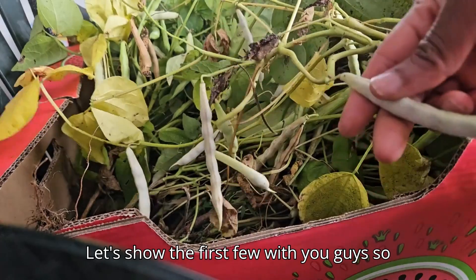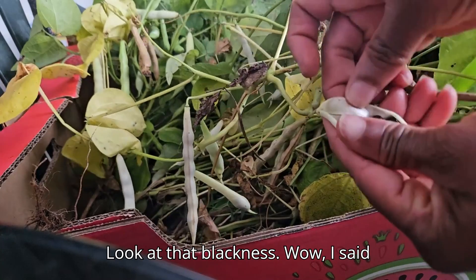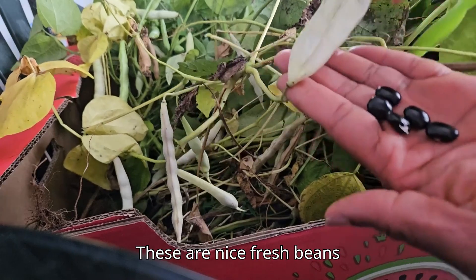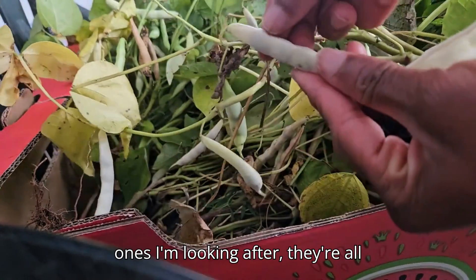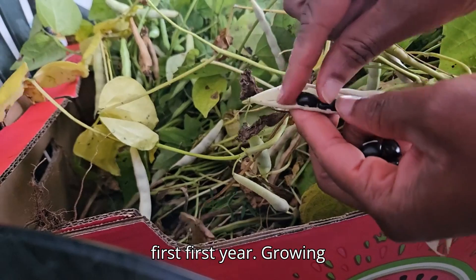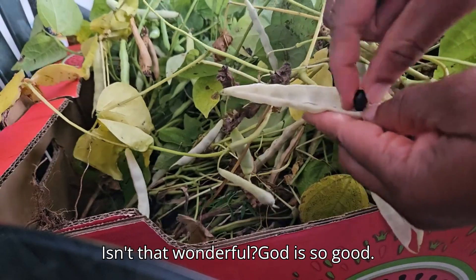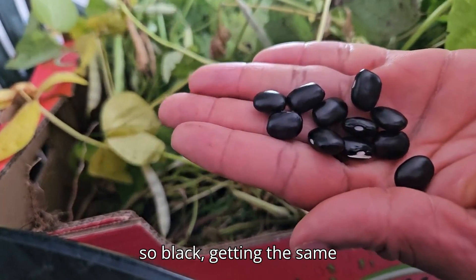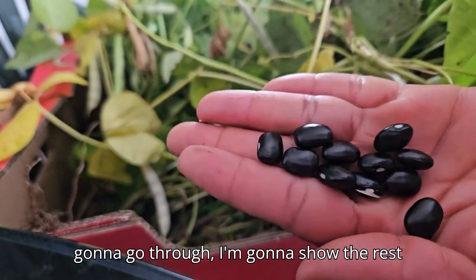Let me show you what my black beans look like — look at that blackness! Black is beauty! These are nice fresh beans straight from the garden. I'm going to separate the super dry ones so they don't cook at the same time as the fresher ones. My first year growing black beans — isn't that wonderful!